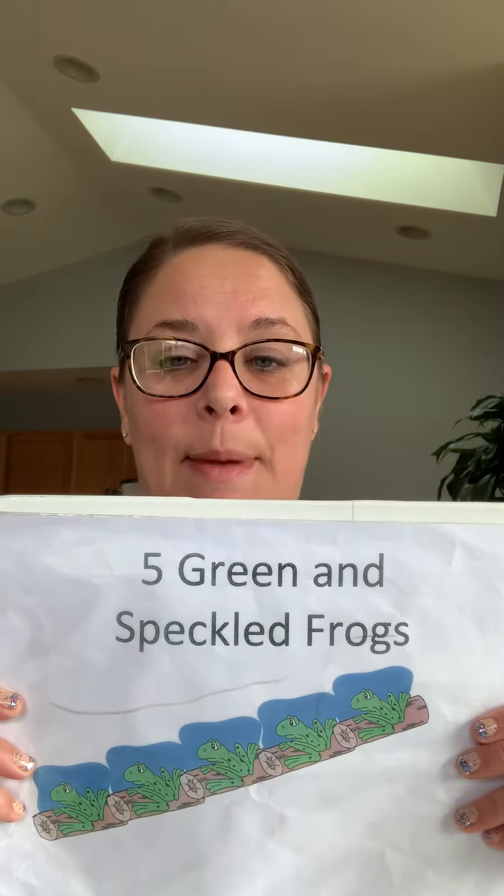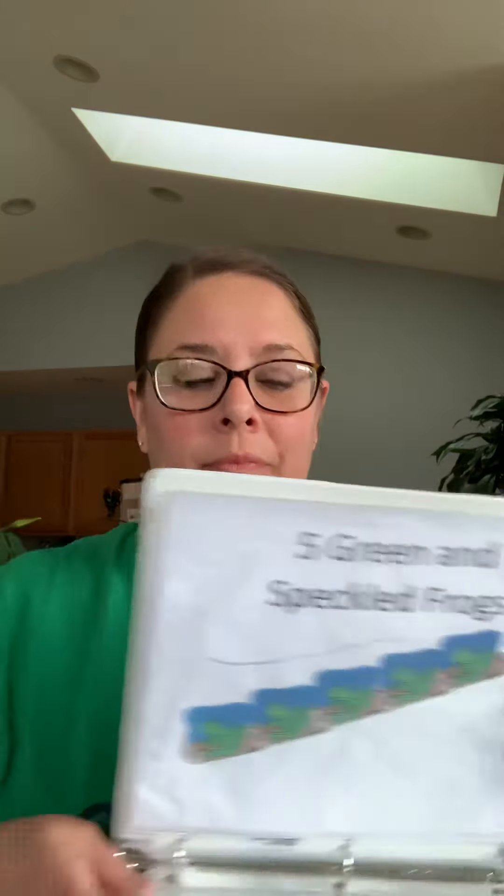I'm gonna sing Five Green and Speckled Frogs. You can pretend like your fingers are your frogs. You can pretend like your arm is the speckled log, or the piece of wood that they're sitting on.